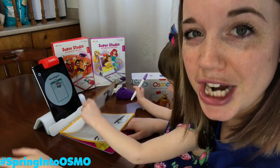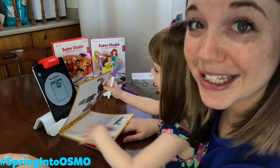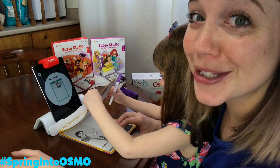If you guys want to check out this Osmo game, it's down in the description. Don't forget to hit subscribe, the notification bell, and the like button. And we will see you in the next video. Bye!